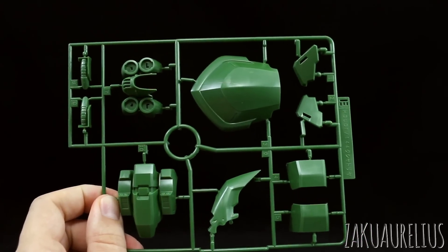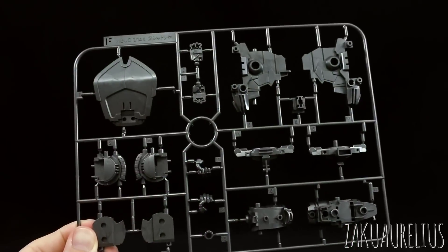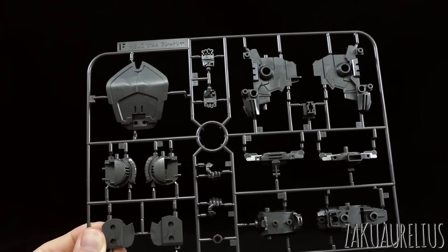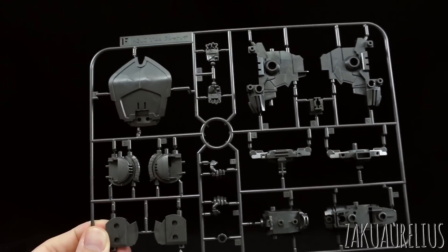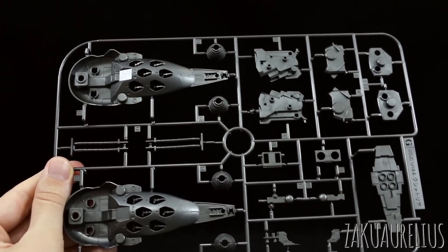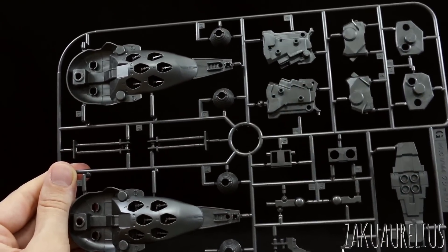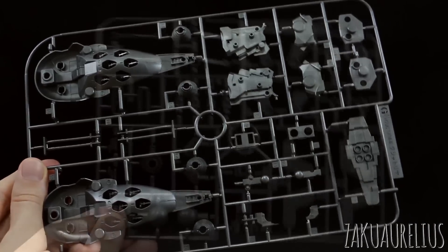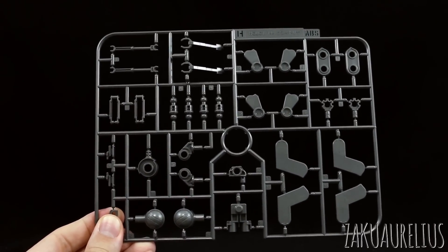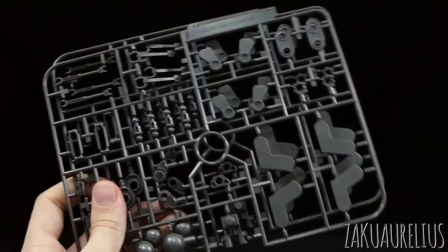Runner E is in the darker green color with parts for the torso and skirt. Runner F is once again older parts - mechanical parts for inside the torso and skirt, molded in a metallic gray color. Runner G is in that same metallic color and is once again old parts. We can see we're obviously not going to be using the binder parts meant to hold the original funnels - we can maybe use those for something. Runner H is some ABS parts, molded in that same metallic gray, mostly parts for joints. We do have two of this runner, and these are still from the original Kshatriya.